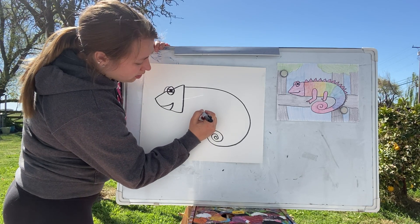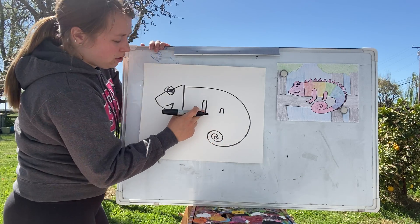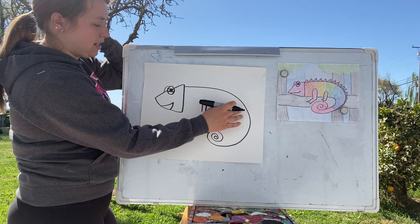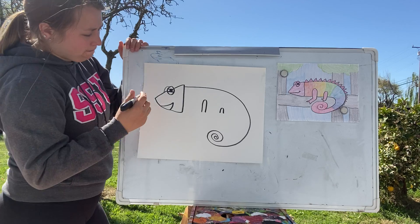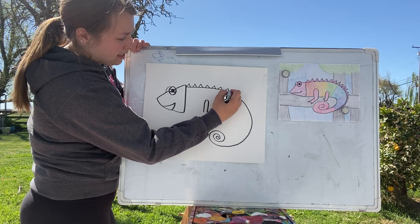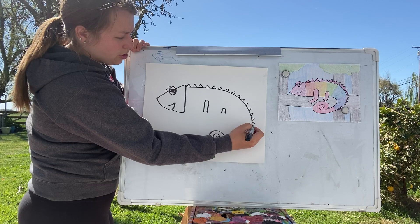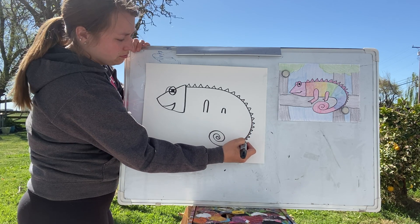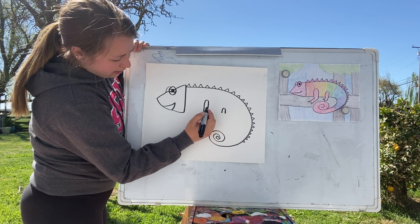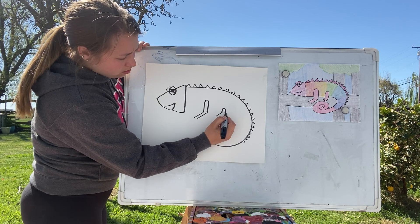For the legs, we're going to do two skinny hills. The one closer to the head is longer and taller, and the one closer to the tail is shorter. While you're waiting, you can add the little spiky details along the back, getting smaller as you get closer to the tail. Then from those two hills, make two lines going down on each side.